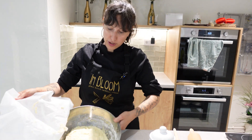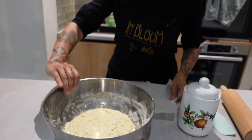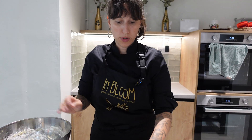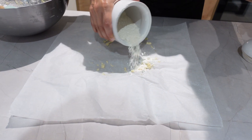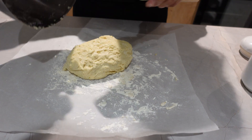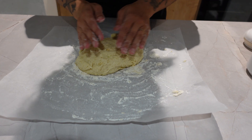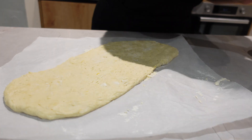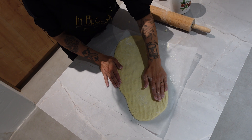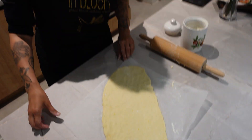After 2 hours it should look like this. We will take it out and put it on a surface with a bit of flour so we can roll it. If you don't want your fingers to stick, just add a little bit of flour. Now we let it rise 30 minutes more.